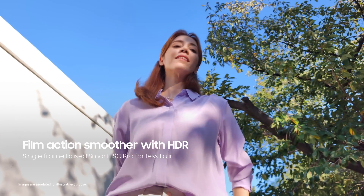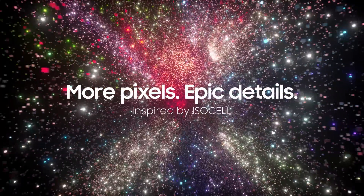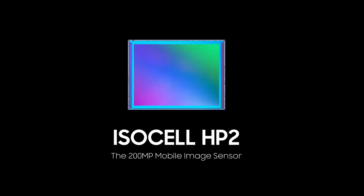Smart ISO Pro expands dynamic range in all areas of video, with less blur. More pixels, epic details — ISOCELL HP2.